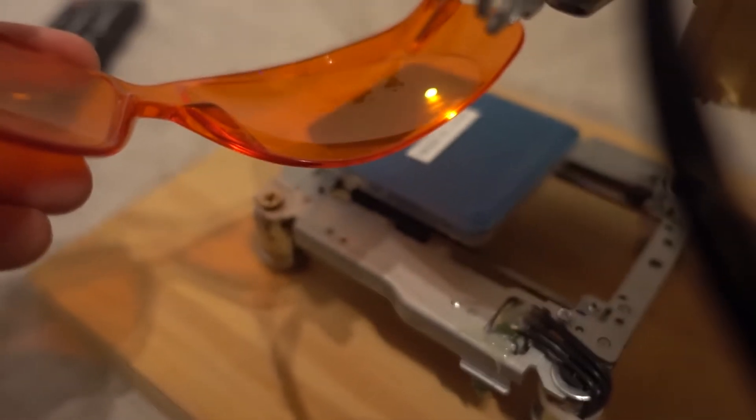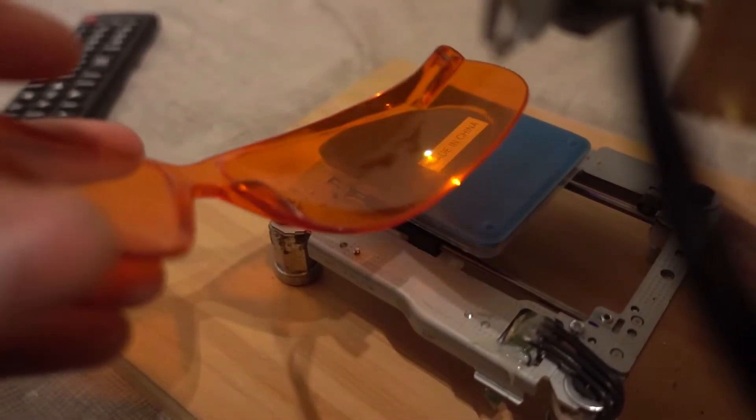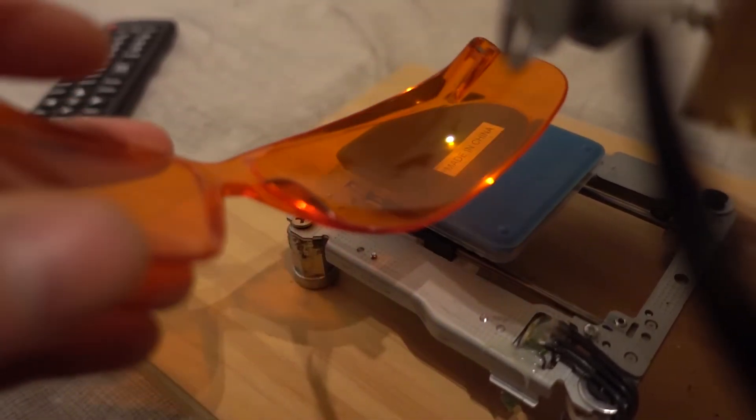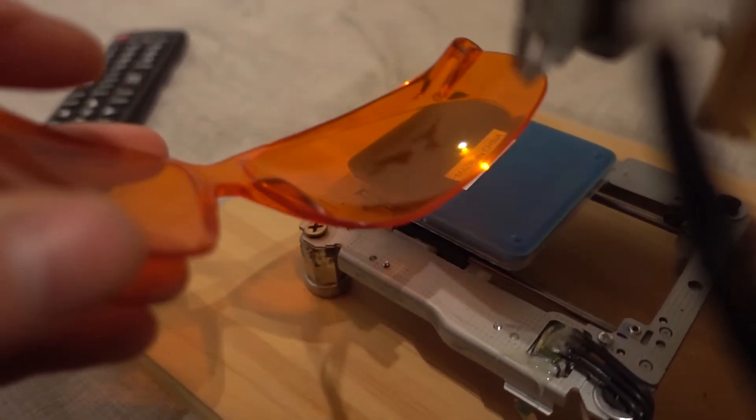Also, that laser at high current becomes very dangerous. It is considered that a laser of more than 5 milliwatts causes lifelong eye problems if it hits you. This laser works with more or less one watt or more, which is more than 200 times that limit. So always use protective glasses — I'll leave a link in the description. If this laser hits your eyes, it will leave you blind for life. This is no joke.